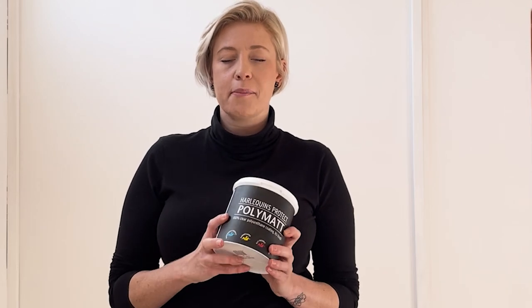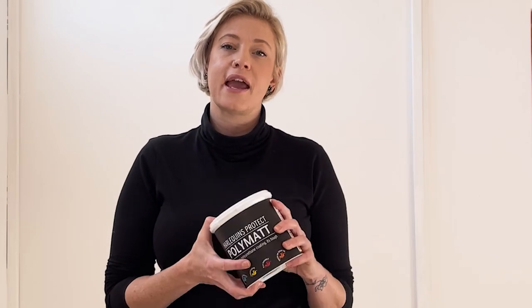Once you are done with your tea tray and it's exactly the way that you wanted, it is important to remember to give it a good coat so that it is hard-wearing and can last long. I use this potty matte coat.